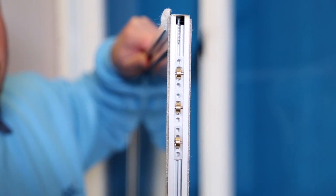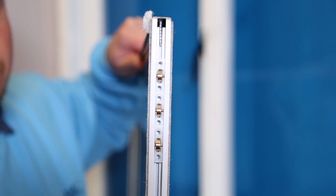It is important to keep the brass rollers clean and take care to ensure that the rollers are not damaged.